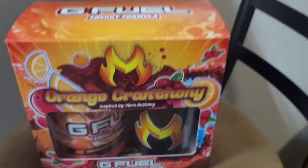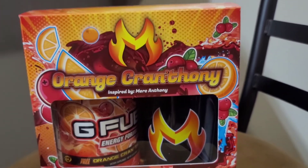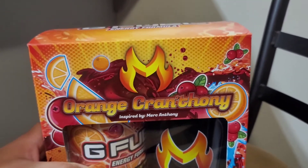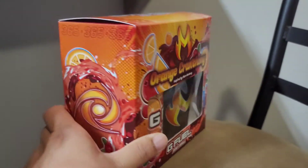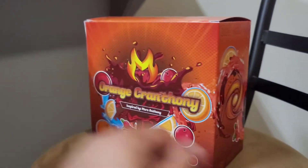Let's get a closer look at the box here. Orange Cranthony, inspired by Merc Anthony. Just look at this box. Look at the cranberries, look at the oranges. That boy went totally orange. Let's go!